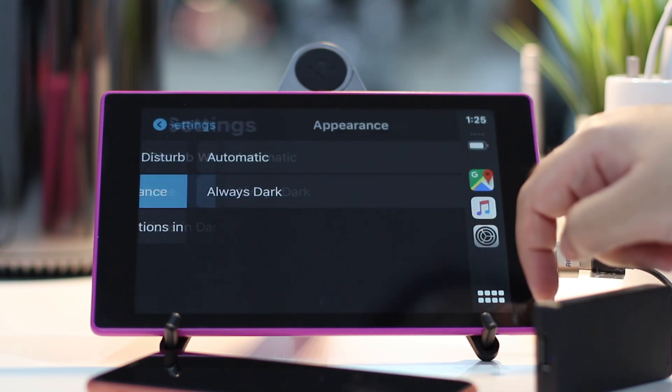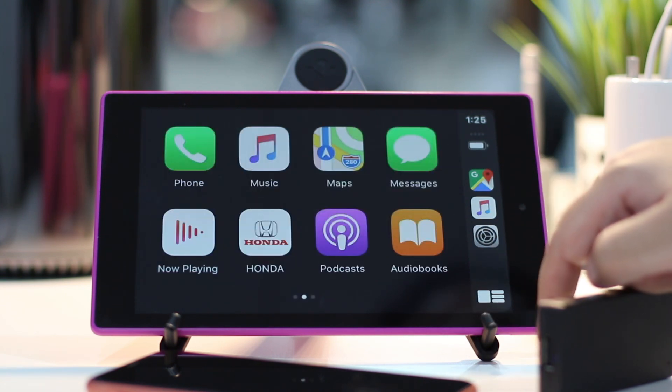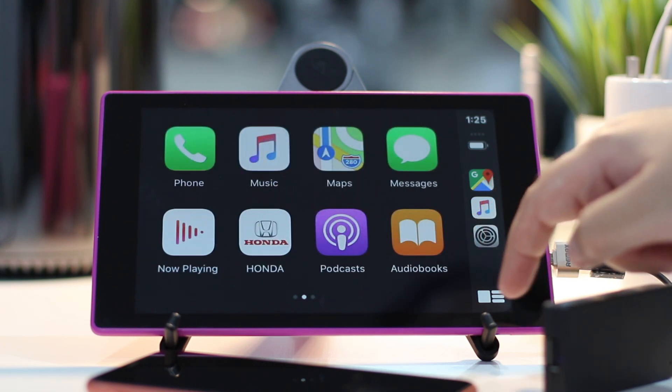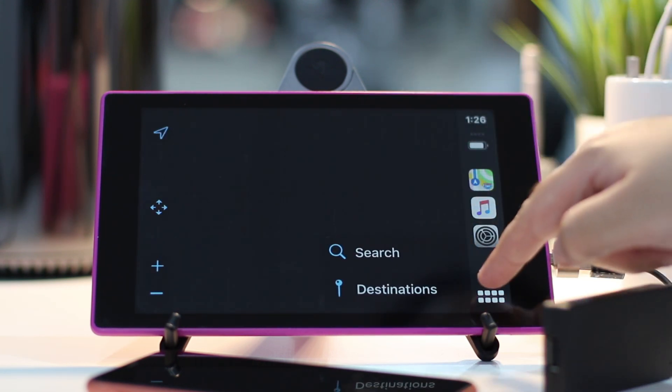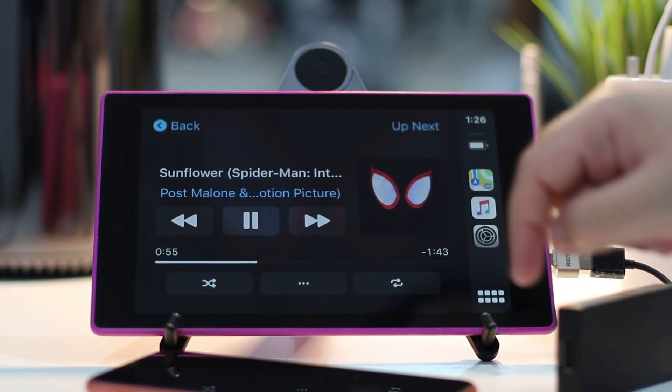All versions of iOS are supported here, including the latest iOS 13. Siri, Maps, Navigation, the new Dashboard View in iOS 13, and the Music App — all work just as you expect them to.